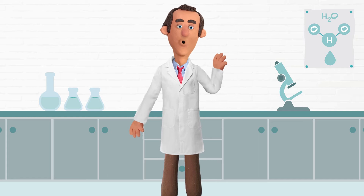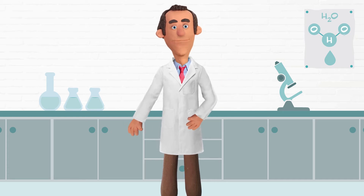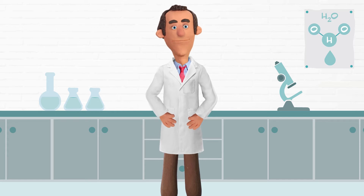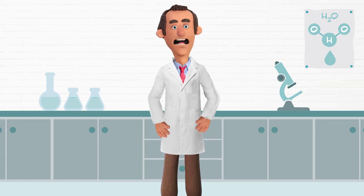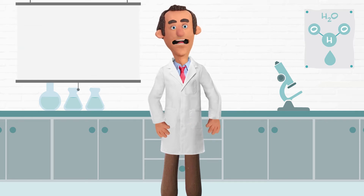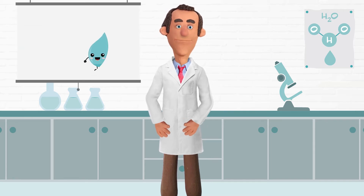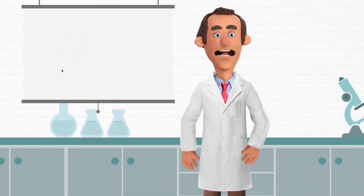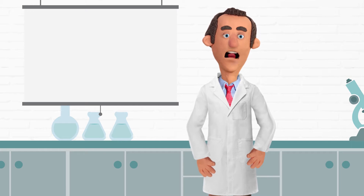Hi, I'm Wally the Water Scientist, back with another science experiment for you to try at home. Today we're gonna do something that sounds like magic — we're gonna make water walk. To help us make water walk, I've invited along my friend Christy from Golden Valley Water.